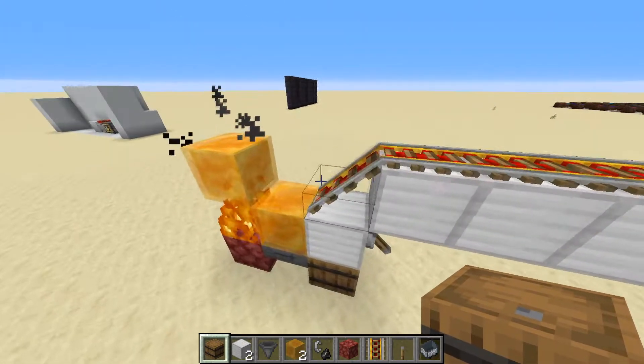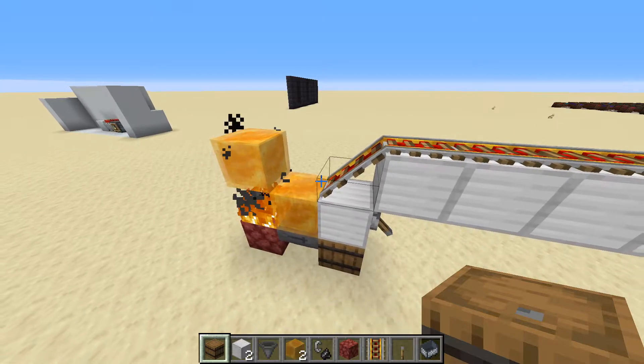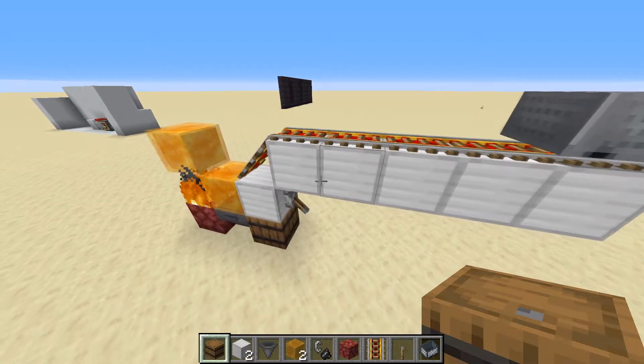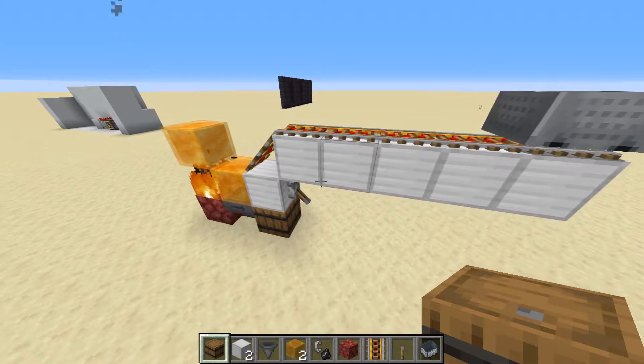Most people use a cactus, which as far as I remember when I used to make them, it sometimes can actually break the minecart and destroy it, not just put it in a chest or something.